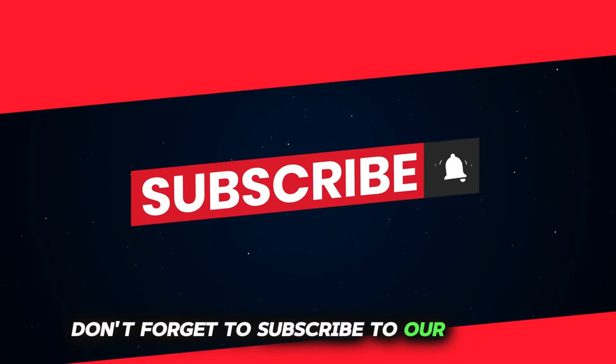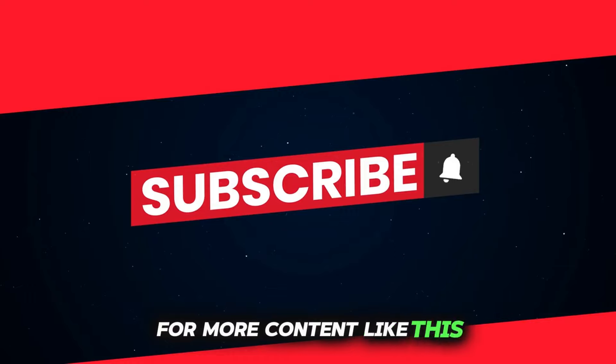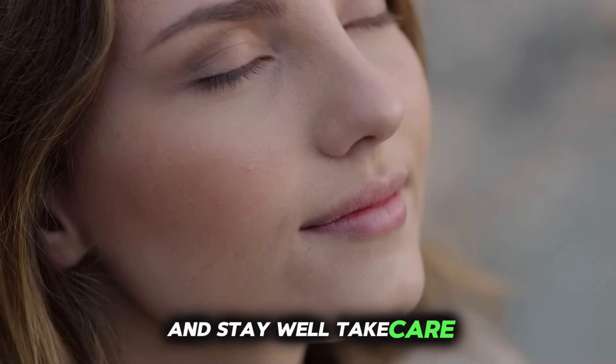If you found this video helpful, don't forget to subscribe to our channel and hit the bell icon to receive notifications for more content like this. Until next time, stay mindful and stay well. Take care.